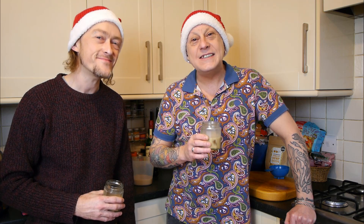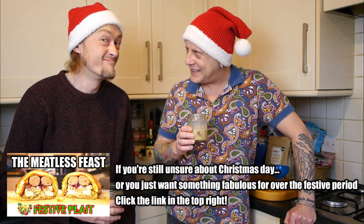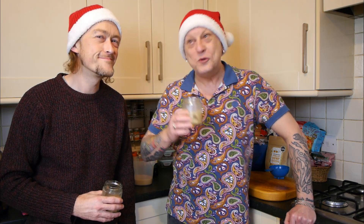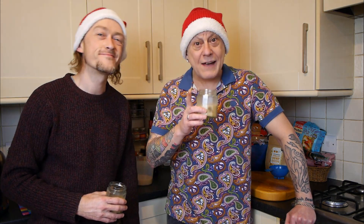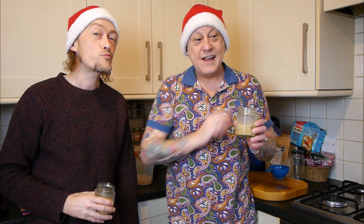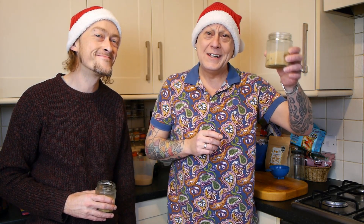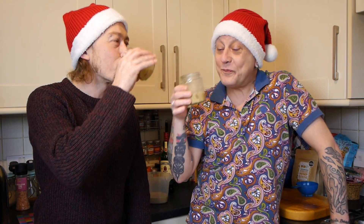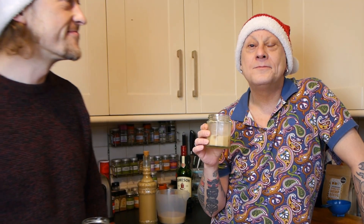Hope you enjoyed this — this is Vlogmas Day 6. Is it the 6th of December today? I think it's Vlogmas Day 6. We're having a great time making these Christmas vlogs — Yule vlogs — however you label it. Love you mister, love you. We may have some more shopping videos to come, so do check out the ones we've done recently. Thanks so much for watching. Merry Christmas everybody! We'll see you again soon, and until then please be excellent to yourselves and each other.